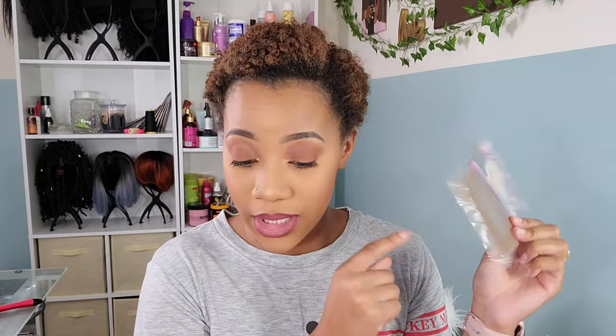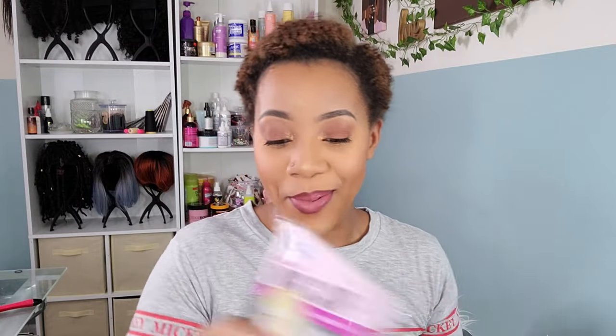First opening it up, it comes with a wig cap in my color — the first time I've ever received a wig cap that matched my complexion. It also comes with a detangling brush, one of my favorite chrome detangling brushes, as well as an adjustable wig band so you can wear this wig glueless, which is super awesome. It also comes with a gorgeous little flower. The packaging is amazing — some pretty cute packaging. There's also a booklet on how to care for your wig properly.